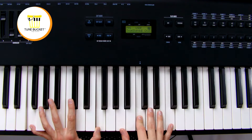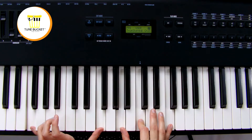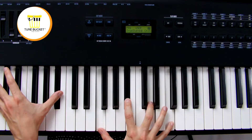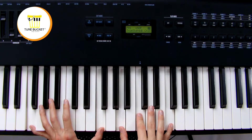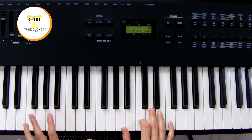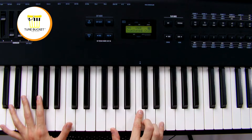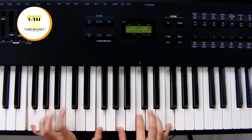I once was lost. And I've already done this progression, so I know the sound kind of goes up, so I'm going to try the four. But now — I found, back to the one — was blind. But now, the sound goes kind of down a little bit, so I'll try the five. Now — I see. Back to the one.